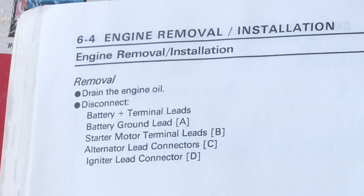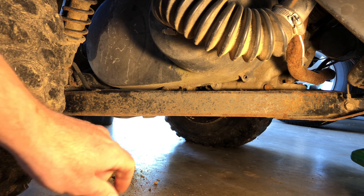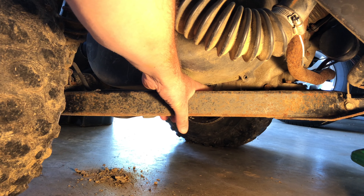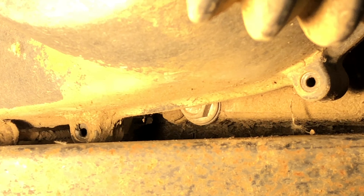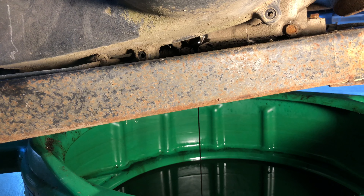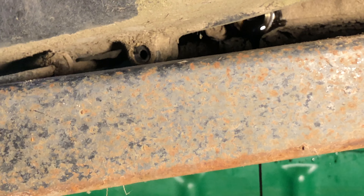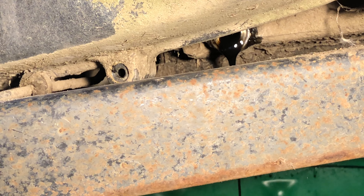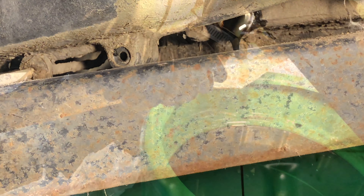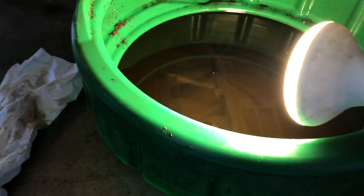The factory service manual suggests that we drain the engine oil. Here we are on the right side of the cart and your engine oil drain plug is right here. We got a little sneak peek of what we're looking at — pretty sludgy. We put the drain plug back in and you can see the oil. It's not the worst thing in the world but it's not the best either.